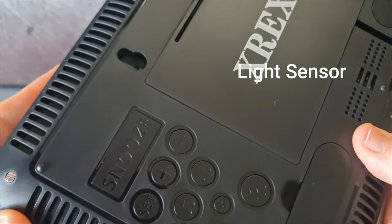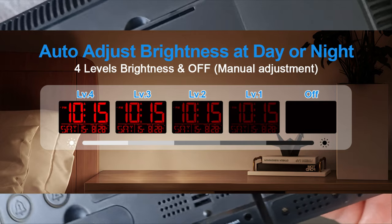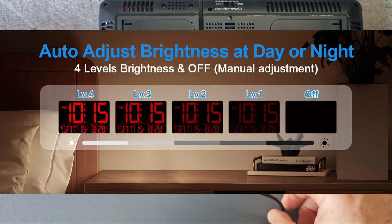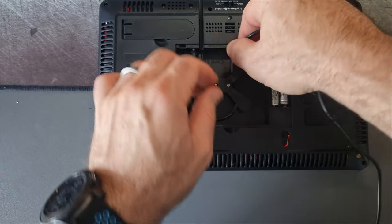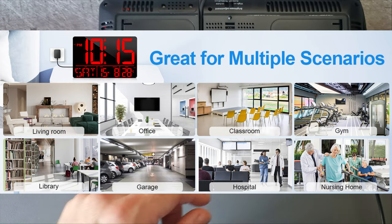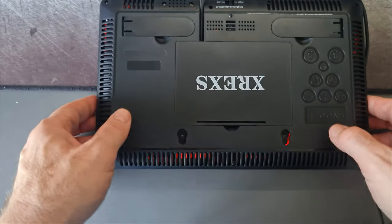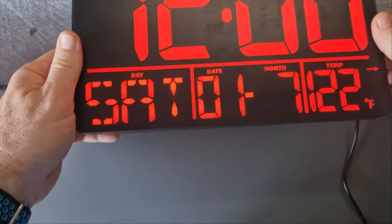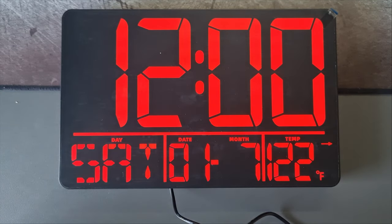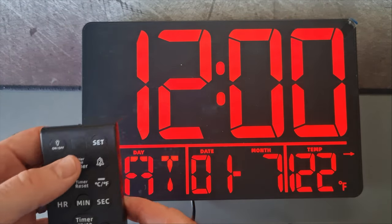The light sensor is in the top corner of the screen for the auto-dimming feature, and you can also switch off the clock display using the remote so you don't have a bright light in the evening. The clock is very large with big digits, so you can see it from quite far away. The numbers are red on this clock — nice and bright and clear — and I'll now set it up using the remote.